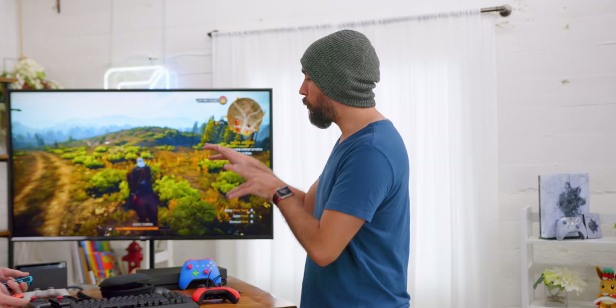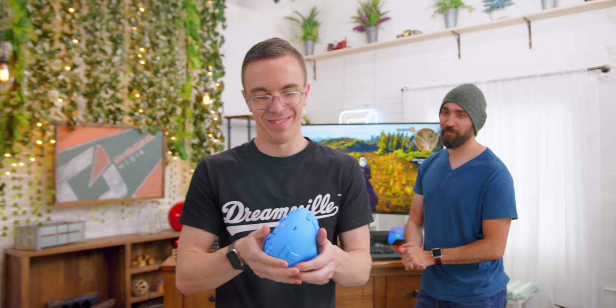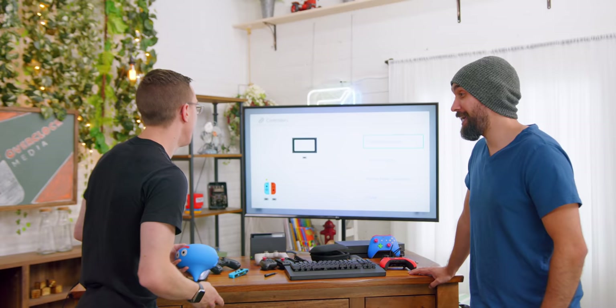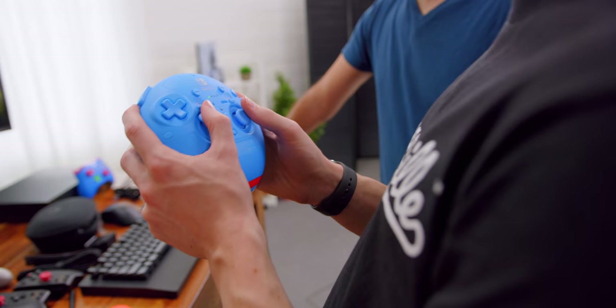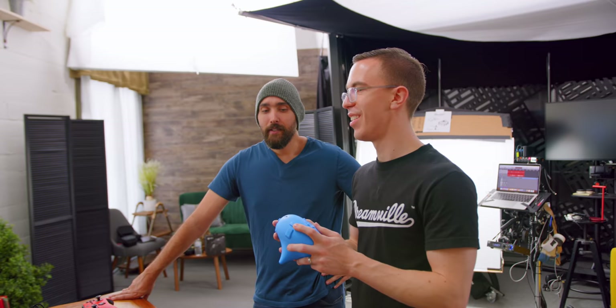We have fewer controllers to talk about for Switch than for Xbox and PlayStation, but I got one more. What is this slime thing? That, my friend, is the one and only Hori Slime controller for Switch. It's horrible — it's not meant for human hands, it's not comfortable, but it is amazing. Kind of like the Raiju Ultimate, this is a Japanese exclusive, so if you want one you're going to have to pay top dollar to import it — around $80. After these $200 controllers, $80 for a joke controller is still a joke. Can we look at some real controllers now?